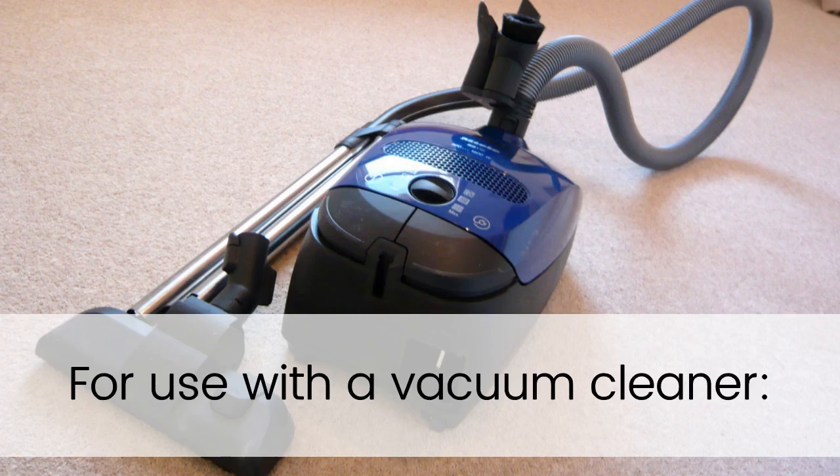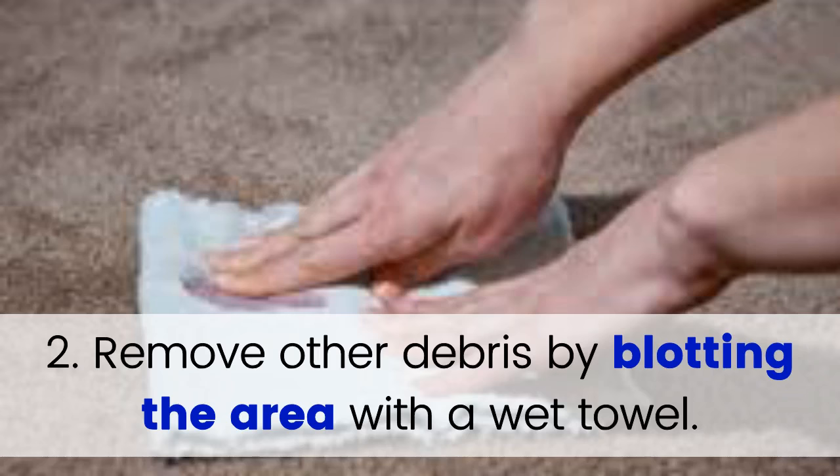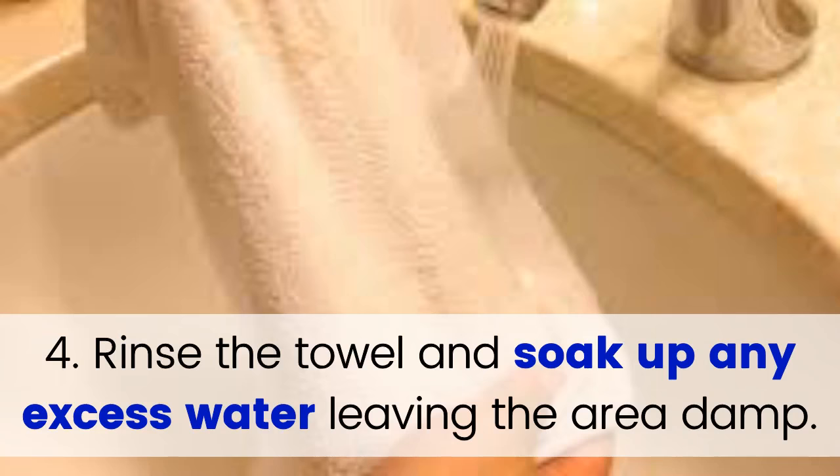For use with a vacuum cleaner: Step 1: Vacuum up loose debris from the area to be treated. Step 2: Remove other debris by blotting the area with a wet towel. Step 3: Soak the treatment area with clean, warm water. Step 4: Rinse the towel and soak up any excess water, leaving the area damp.